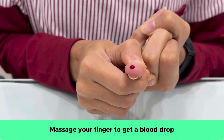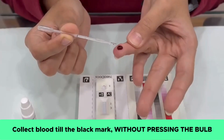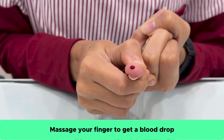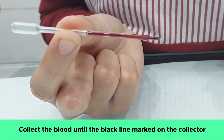Massage to create a blood drop. Now, use the blood collector without pressing the bulb and touch it to the blood drop. If the amount of blood collected was not enough, then please massage the finger again to collect more blood. Please collect blood until the black line marked on the collector.